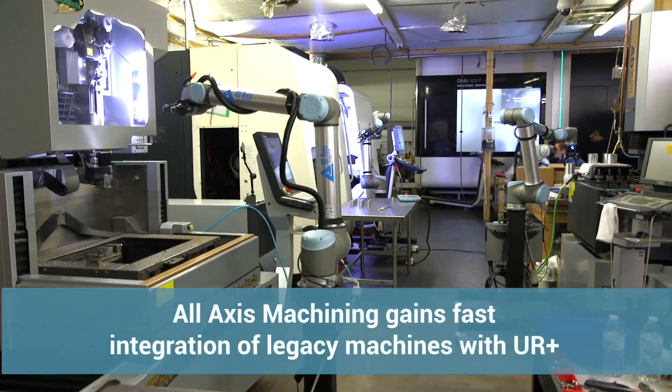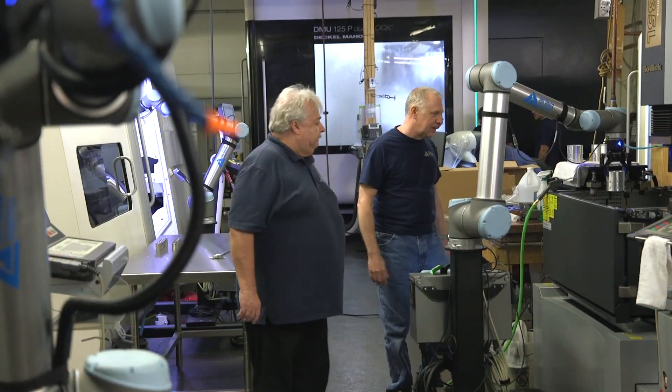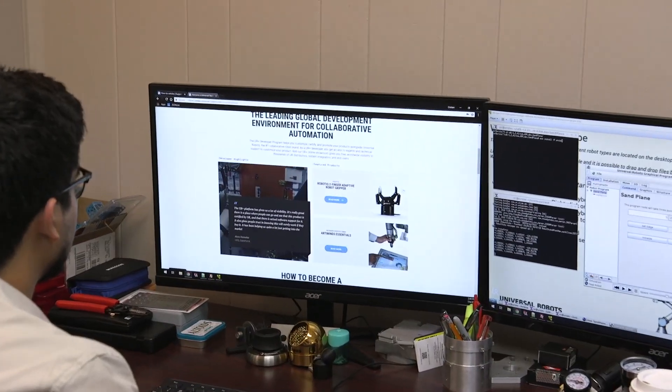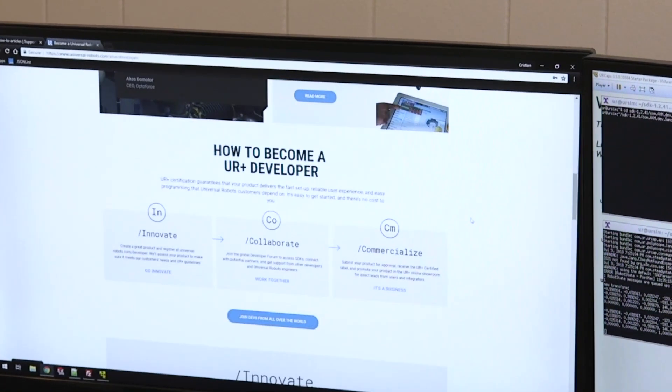Based in Dallas, Texas, All-Axis Machining is a small machine shop struggling to automate the operation of old machinery. When the company discovered the open integration architecture through the Universal Robots Plus platform, they were quickly able to automate six different operations.